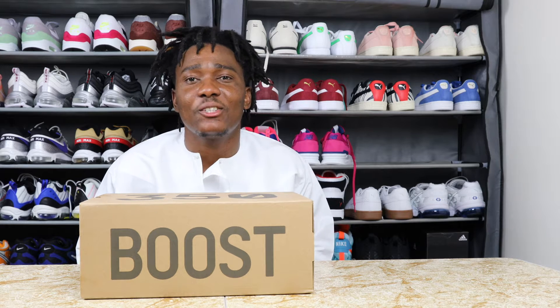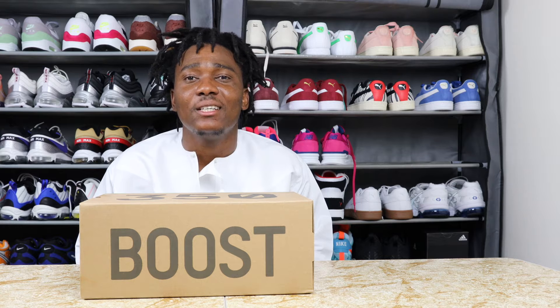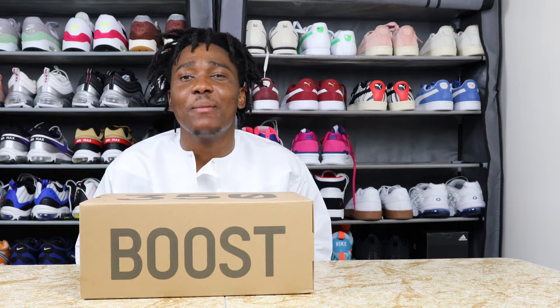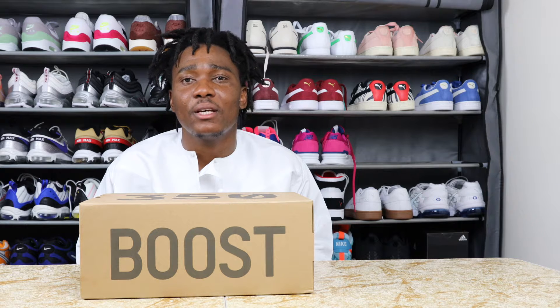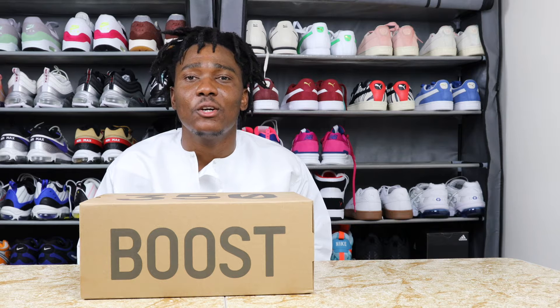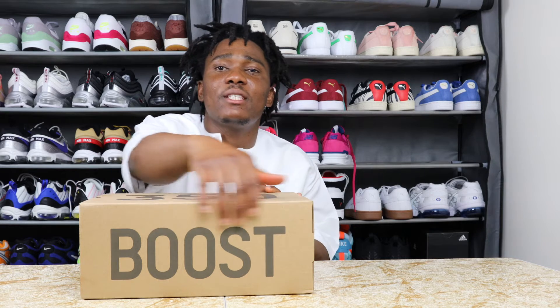Today I do have Yeezys on the table. This sneaker is not mine — this is for a friend. I just want to see what the hype is about these Yeezys. I told my friend if I could borrow one of his Yeezys to review, and he gave me the 350s.